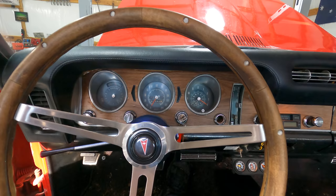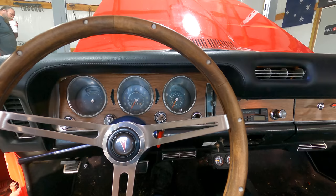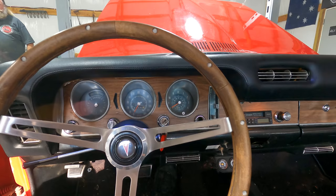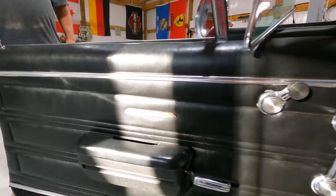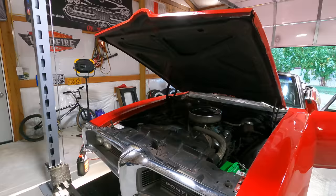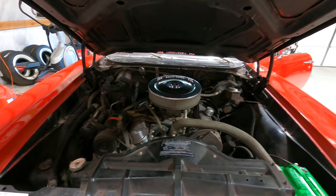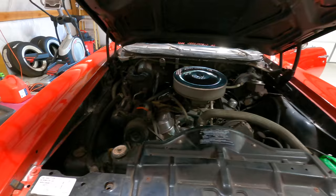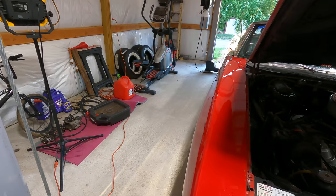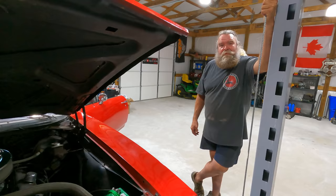We've fixed the dash lights, got the interior lights working, and the AC is blowing cold — about 58 degrees at idle, which should get colder driving. The transmission fluid was about a quart and a half low and she seems good now. Power steering fluid is good, brake fluid is just a hair low. The only fluid we don't know about is fuel since we have no gas gauge — so we're going to throw a gas can full of 91 octane in the back just in case.